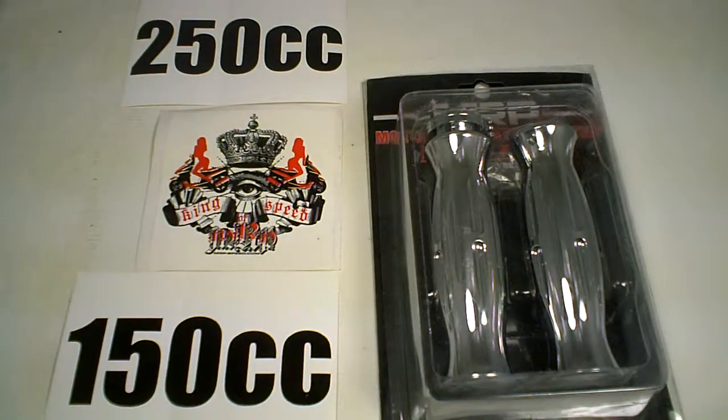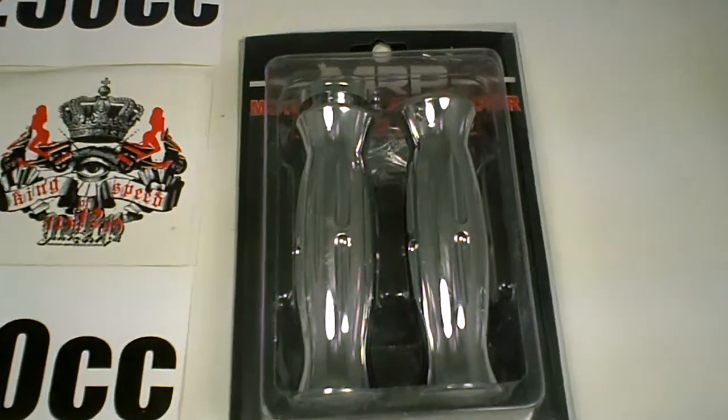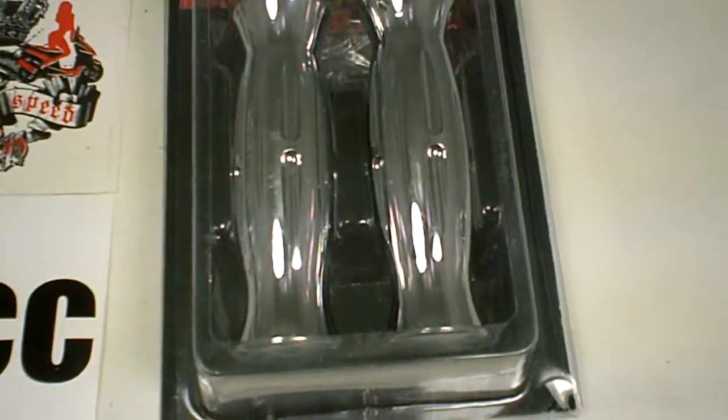Hey guys, welcome back. This is the NMP08108 — these are chrome grips for your maxi scooter. They don't work on every maxi scooter, but select ones.